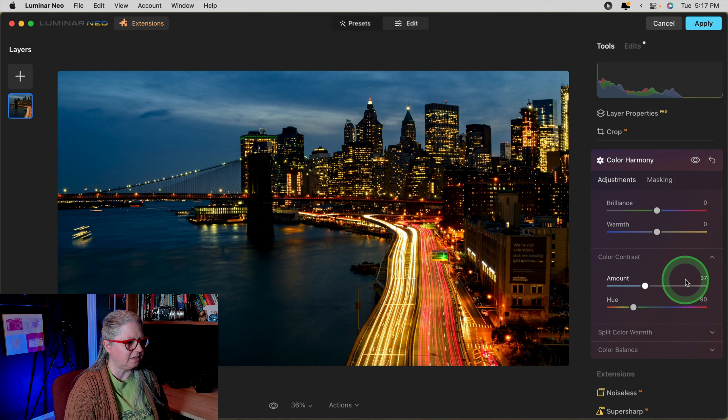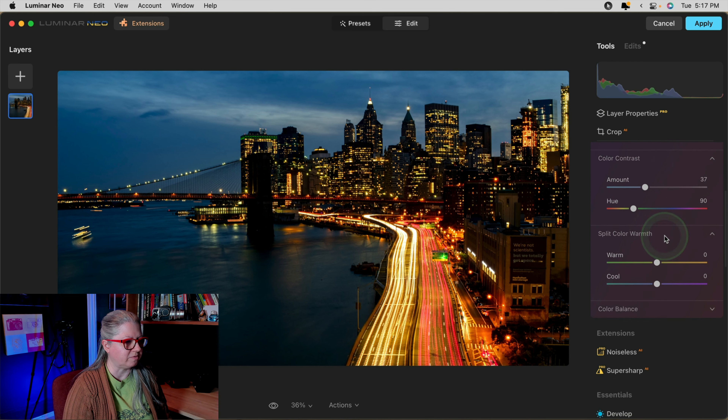Take the Amount slider up to about 25 or 30 and you'll start to see the image change a little bit — this is where the magic happens. Now adjust the Hue slider. Watch as I drag it through the color spectrum and see how the image changes. If I'm over the blue and purple tones, you can see it's lightening the sky and darkening the opposite colors — the yellows. If I'm over the yellow, you can see it's brightening the city lights and darkening the blues or the sky. Pick the right hue to create the effect that you want and make it pop more.